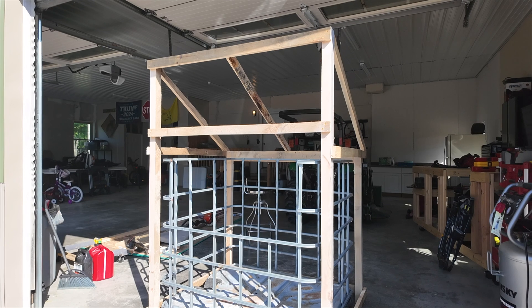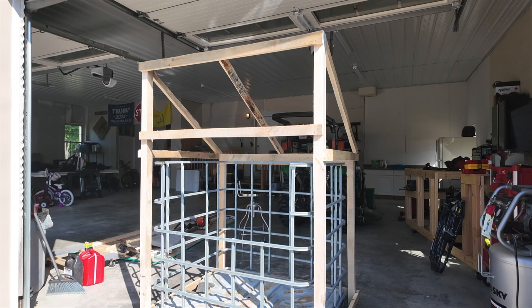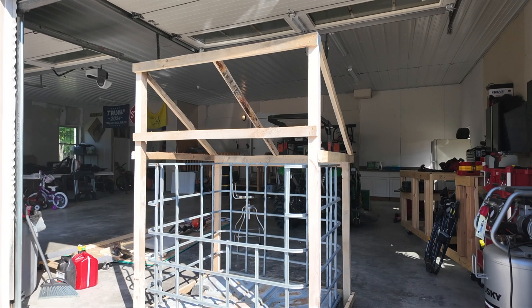I've been working on a prototype to season firewood quickly, besides building an expensive kiln.